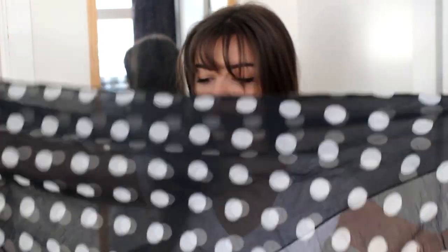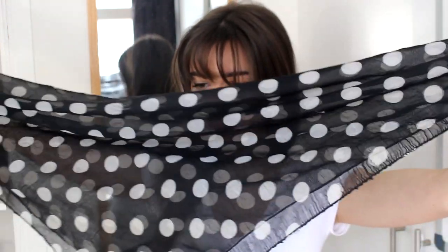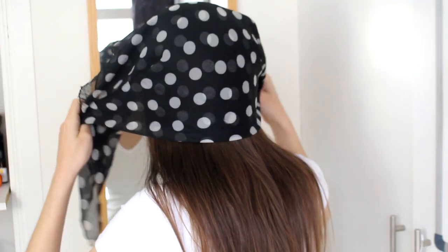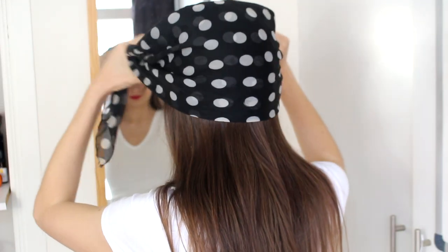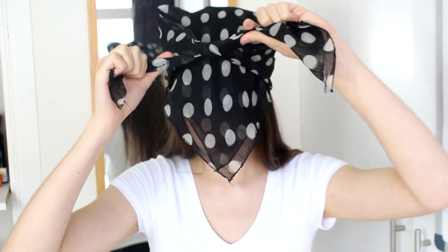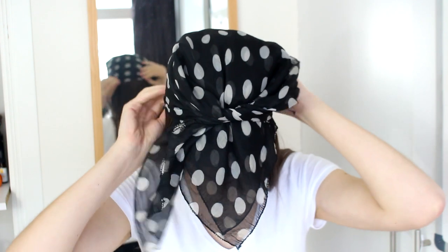So the next way is a little bit more complicated, but still definitely something you can do. So I'm going to use a square scarf again, and I am once again going to fold it into a triangle. And for this one, I'm going to place it over my head, very similar to the first one we did. And then pull it forward, tie a knot over my point like that.